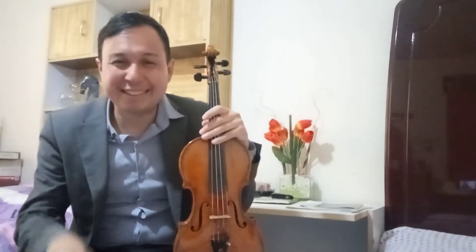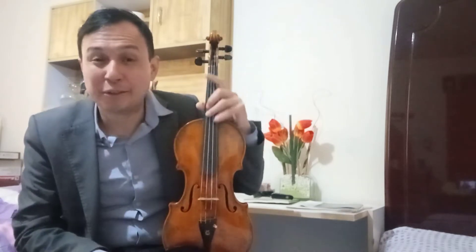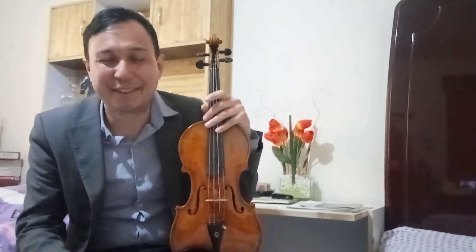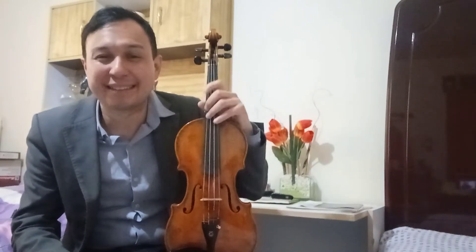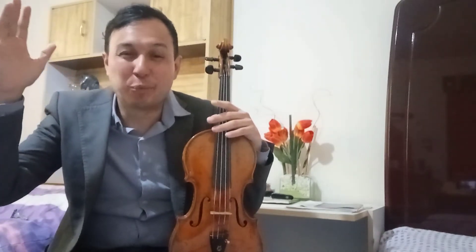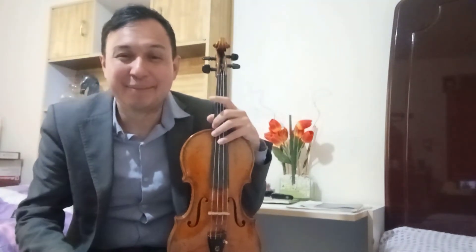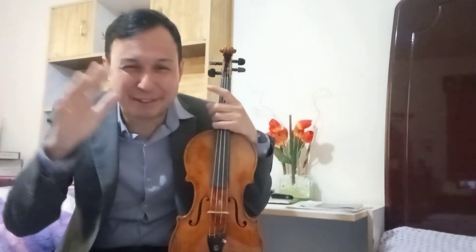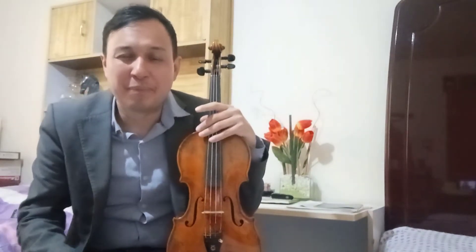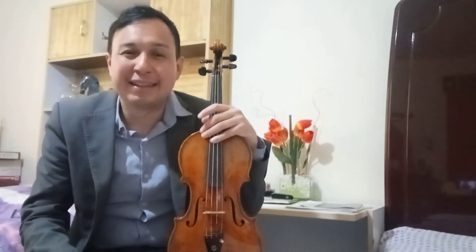Yo creo que si dicen que el diablo se esconde en los detalles, el diablo escondido del violín está en las digitaciones. Si uno pone una digitación equivocada en Paganini, en Bach, o en cualquier concierto, te castiga. Hay que descubrir qué digitación es la más adecuada. Los caprichos los pueden empezar desde el 24 hacia atrás, que es bastante más accesible — por ejemplo, para ir calentando. Yo los empiezo así, de 24 hacia atrás. Los primeros 7 sí son bastante complicados; el 8 son puras terceras, pero los primeros 7 son muy difíciles, menos el 5.